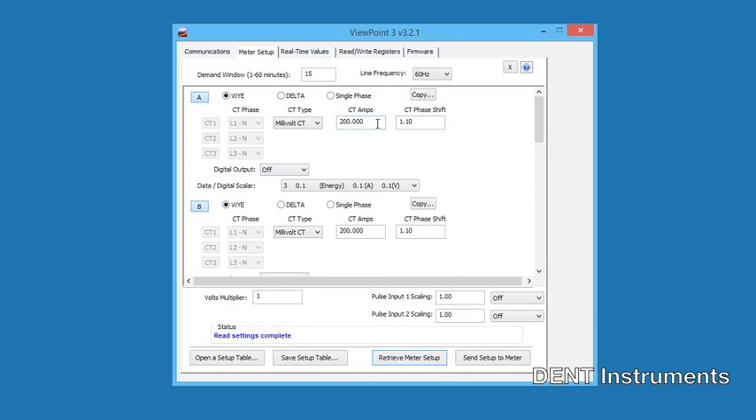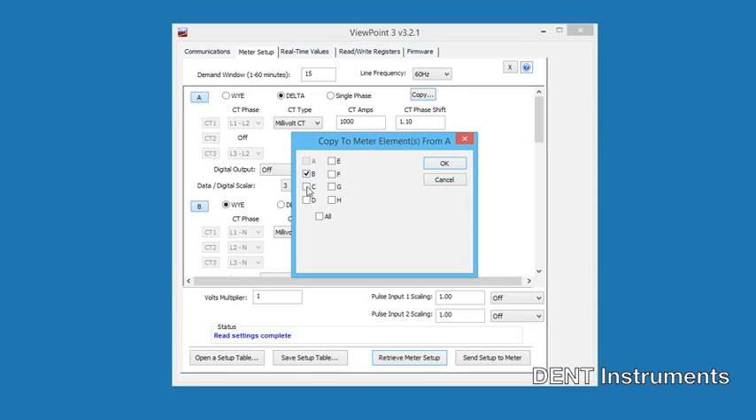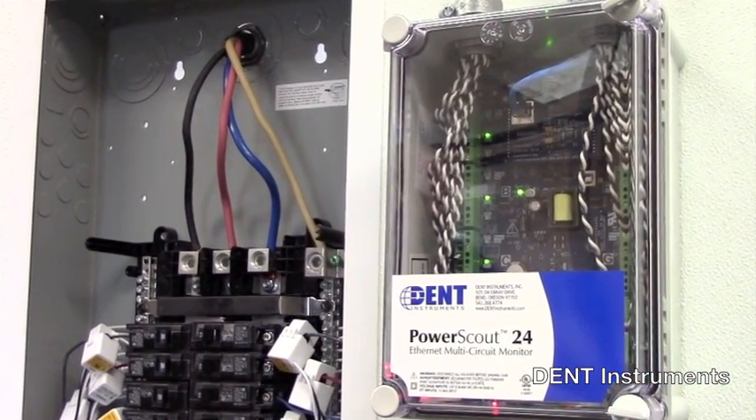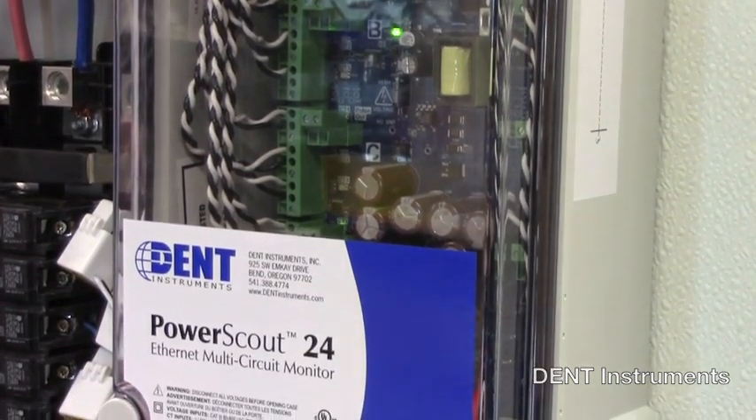Viewpoint software is a PC application which can be used to configure the PowerScout meter prior to field installation. An optional USB to RS-485 adapter is available for direct connection between the PowerScout and the PC. The PowerScout's flexibility, size and ease of use makes it a great tool for a wide range of power measurement projects.